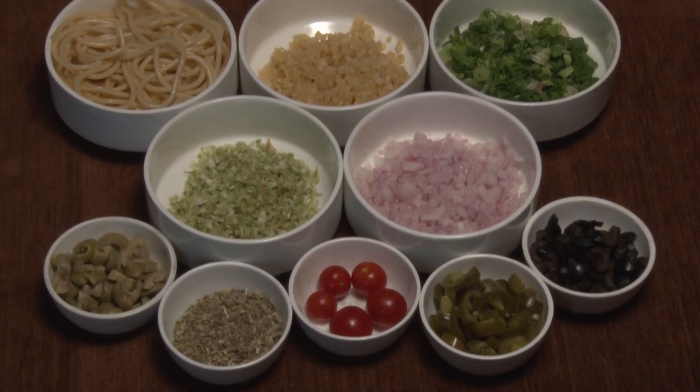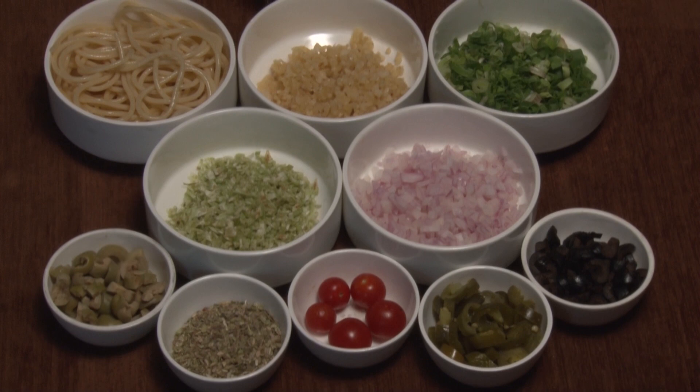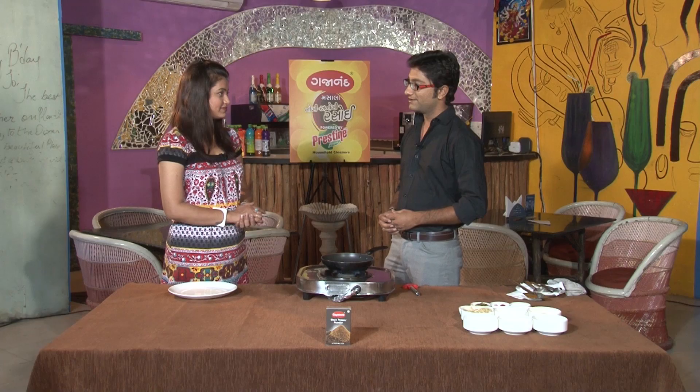Olive oil, salt, oregano, cherry tomatoes, jalapeños, black pepper, green olives, and black olives.